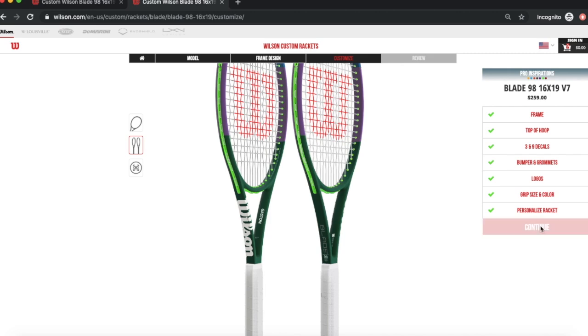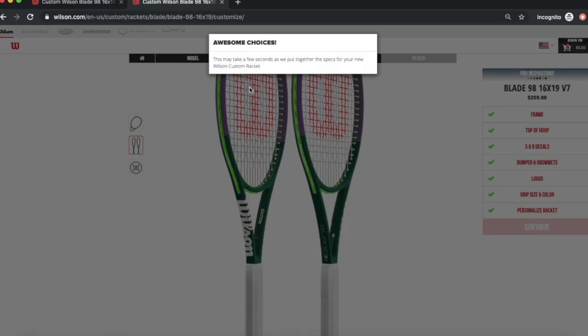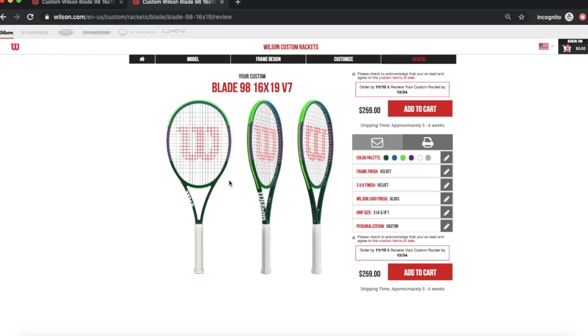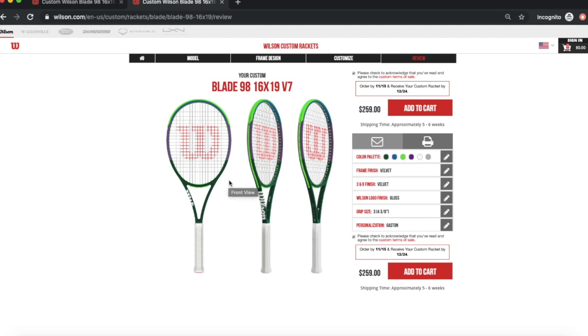Then click 'Continue' — this takes a couple of seconds as it saves all the specs you just put in. It'll take you to a summary page where you can see the complete racket model: Blade 98 16x19 v7, all the colors, white grip, 3/8 grip size. Scroll down to agree and then you can add it to your cart by clicking there.